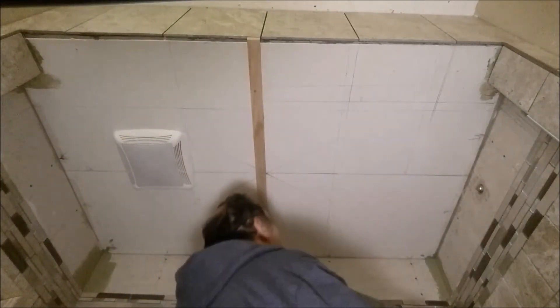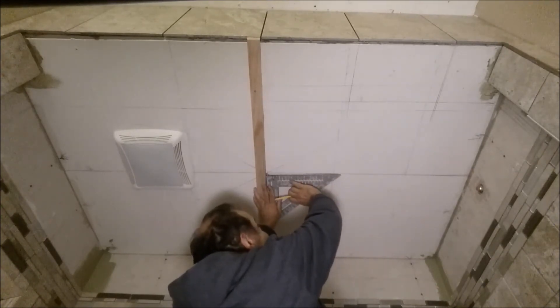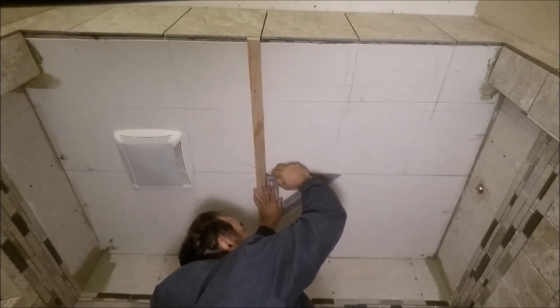Now I want to show you this scribe notch. I am taking it and placing it exactly in the center — that is the center — and drawing a line here.